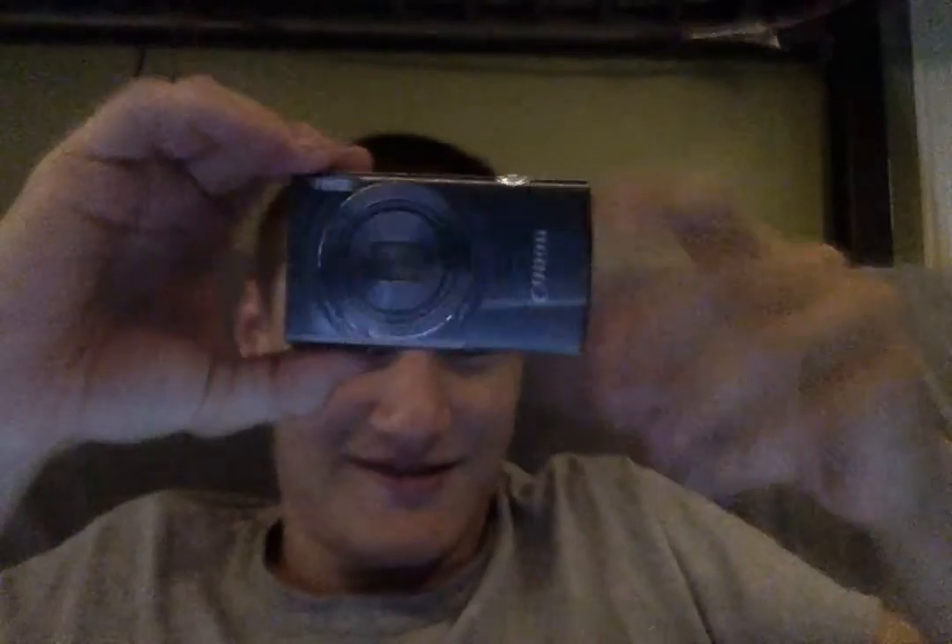You also get a little lanyard for the camera so you don't drop it while holding it — I don't really ever use those, but I guess some people like them. And then here's the camera itself — ooh, that's nice! Really nice and glossy. It actually feels a lot lighter than my other camera did. This is the one with the 8x optical zoom — my old one had a 5x optical.